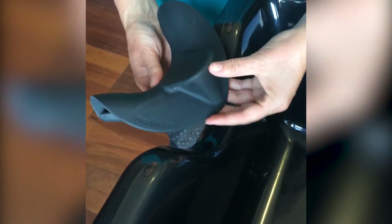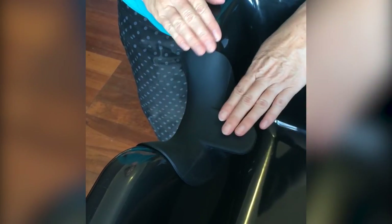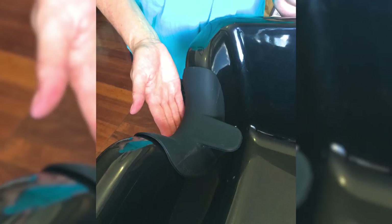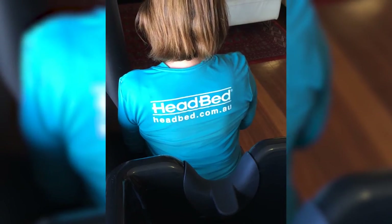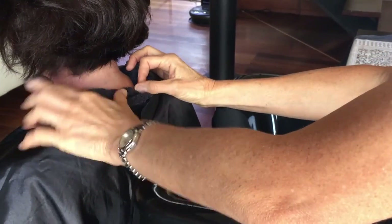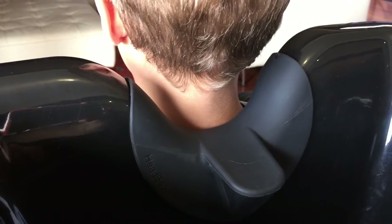Head Bed is so easy to install and use. Simply position the head platform inside the basin in the centre of the neck curve of the wash bowl. Slip on the Head Bed, hook its curved edge under the front lip of the basin and there you go. Position your client as usual in the chair. Tuck the tail further down their neck so that their skin is in contact with the silicone Head Bed. This creates a perfect seal against the skin and no water gets past. They can now gently recline their head back onto the head platform and you can start the shampoo.